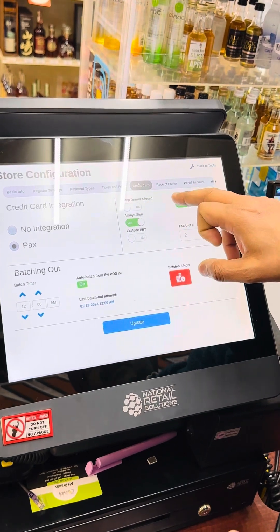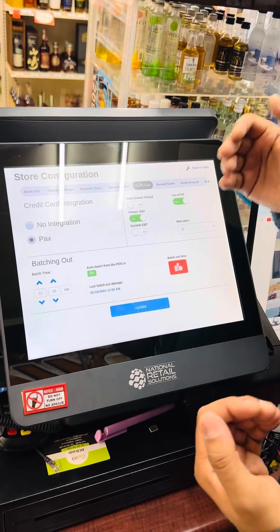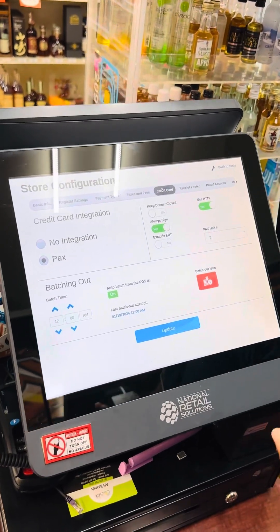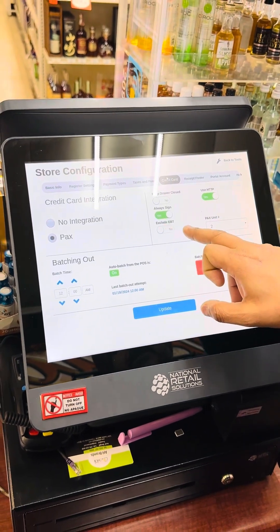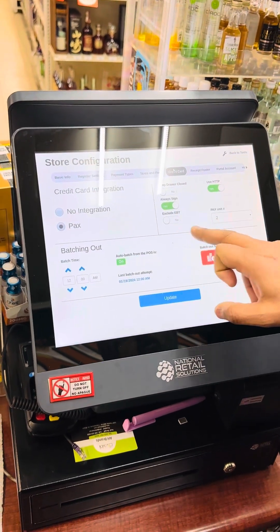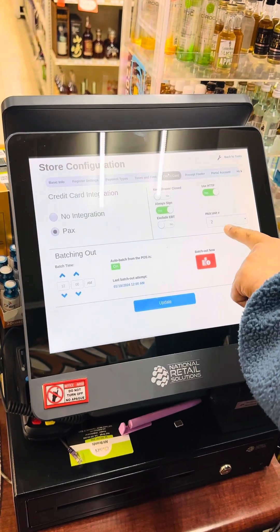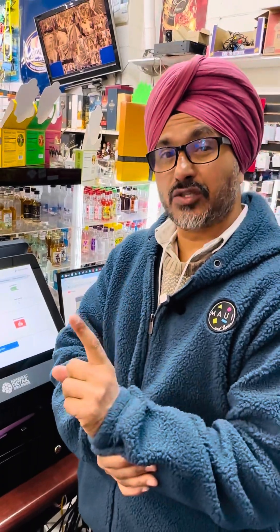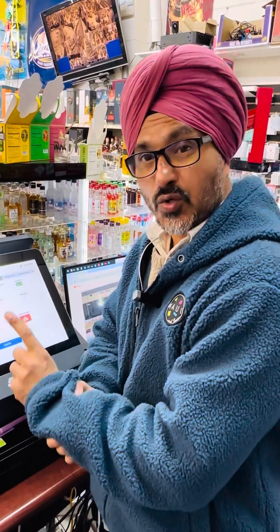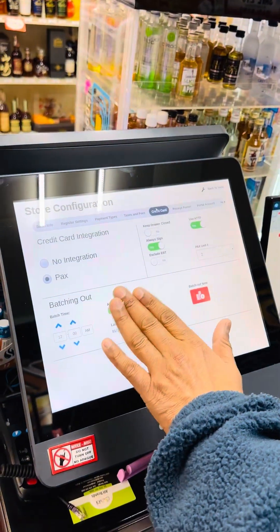After that, keep dryer closed — set to No. If you want to open the dryer, then just put Yes. Always system on must be green. Exclude EBT must be No. Use HTTP must be green, and PECS unit should be number one. If you have a two POS system, then PECS unit one on the first and number two on the second one. And batch closing, you should leave it off.